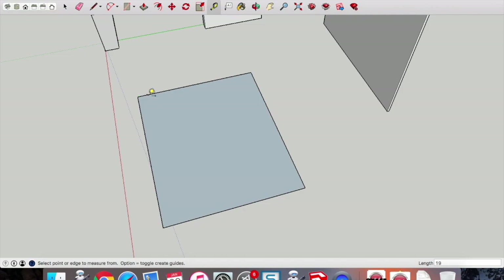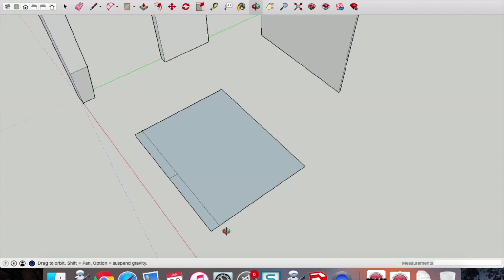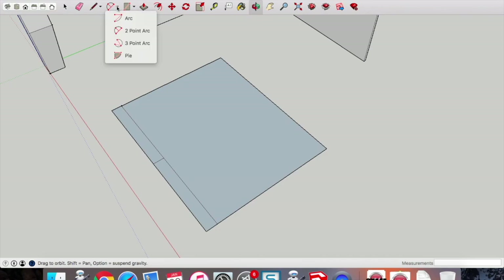Set a guide point 19mm back — type in 19 and press enter. This is to draw the curve. Get the line tool and draw a line across that's 19mm set back. Also pick up the midpoint and draw a line across to give us points for drawing our arc. This curve at the front is a really important feature of this bow-front cabinet. Make sure you pick up the two-point arc tool, select the first point then the second point by mouse clicking, then click on the third point to get that arc drawn.